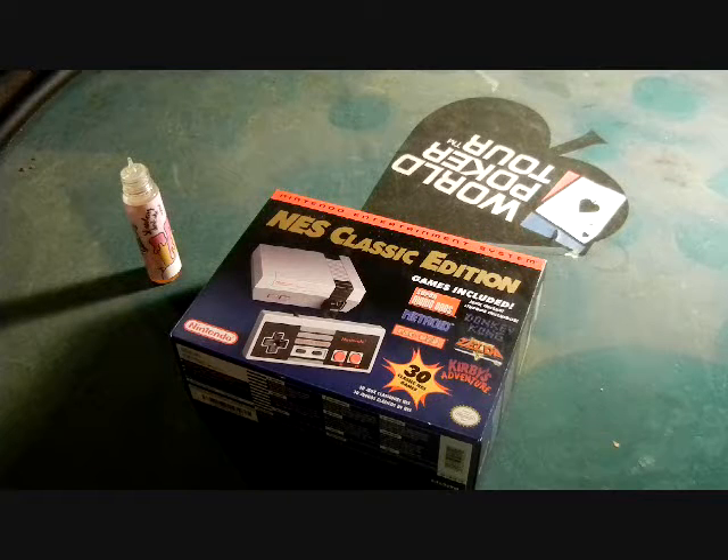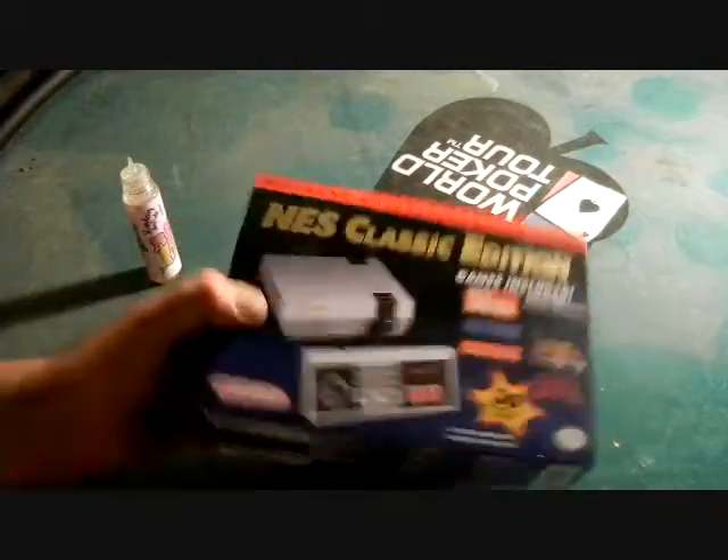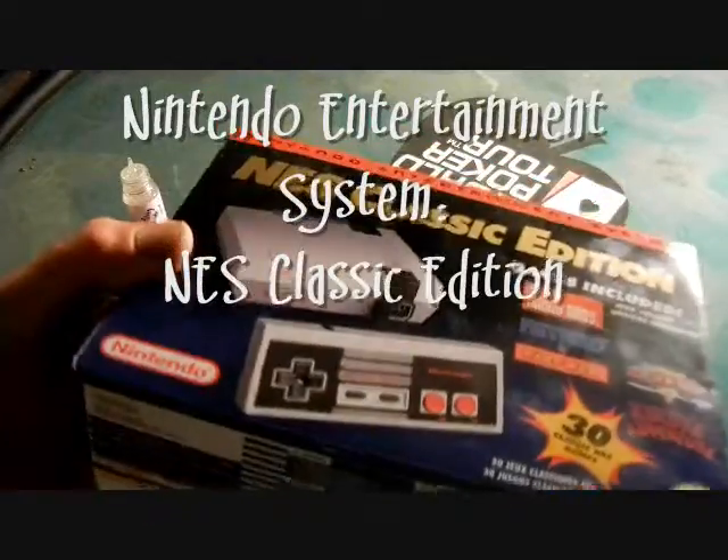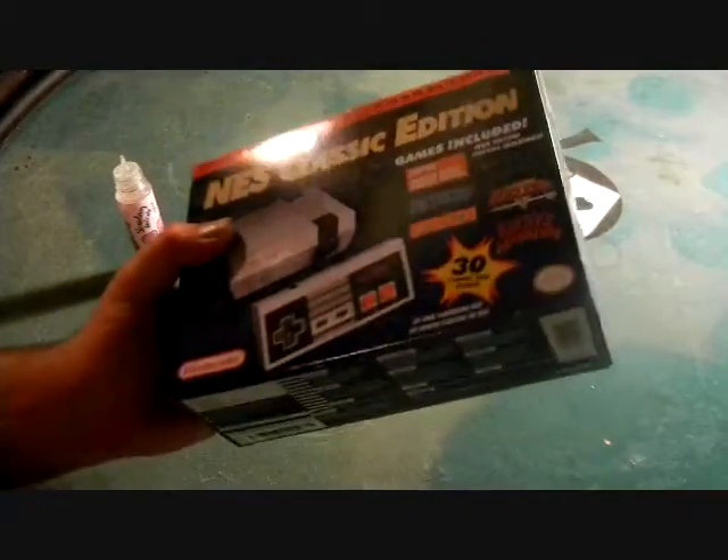Hey, what's up? It's Chris Wicks. I got myself a new Nintendo Classic Edition. Look at that. They only had 12 available and I got the first one. So excited.